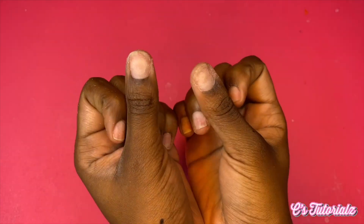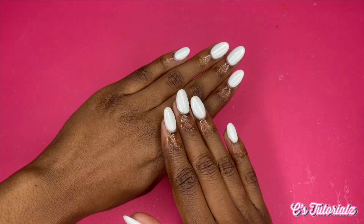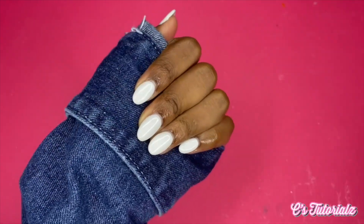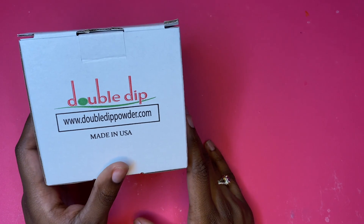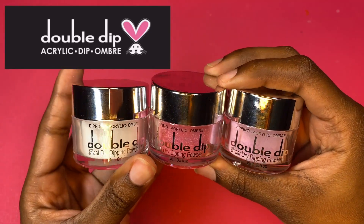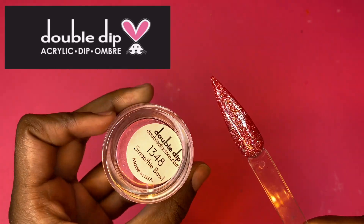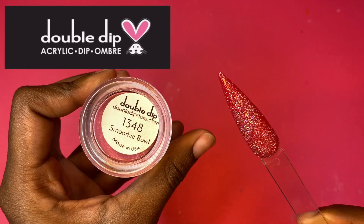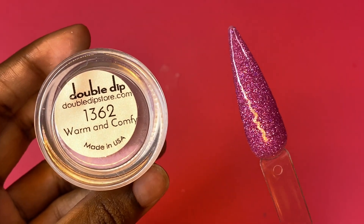Welcome back to my channel. In this video I will show you how I made my nails go from looking a hot mess to looking like I just stepped out of a salon from the comfort of my own home using the Double Dip kit set. This starter kit is basically the easiest way you can do your nails at home, and not only is it a dip powder but it's also acrylic powder — dip and acrylic powder in one. These are just some swatches of what I got in my starter kit.